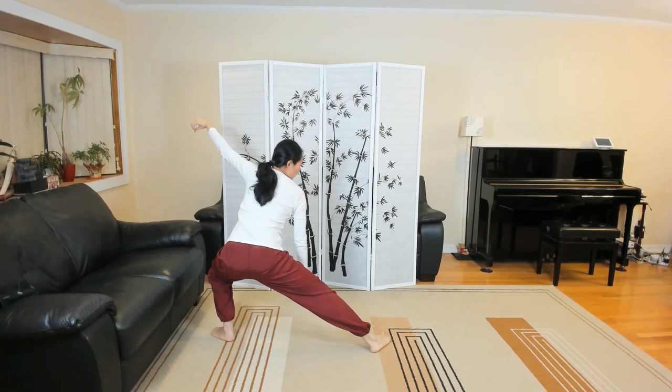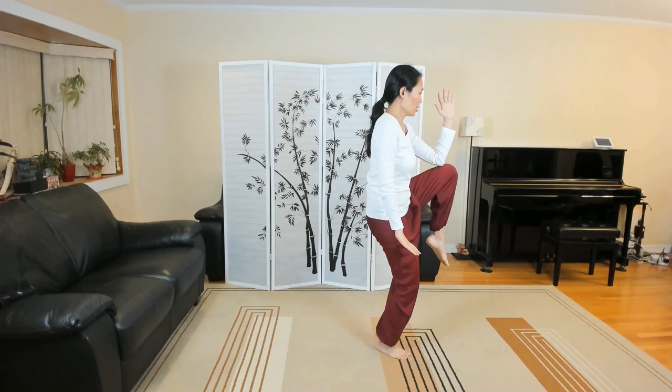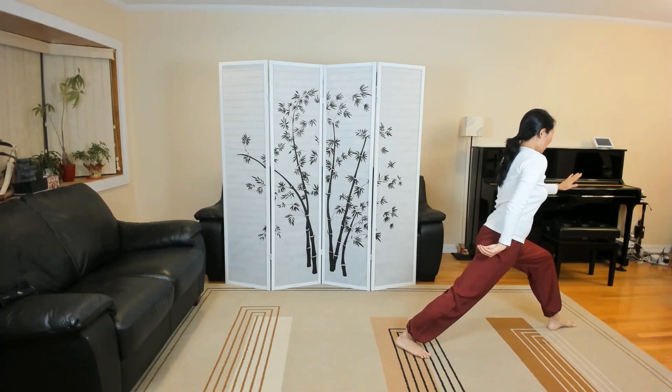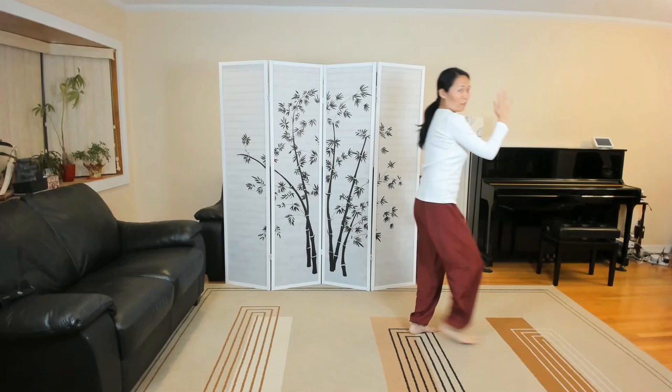High pat on horse. Descending single whip. Open the front foot. Press the left hand. Golden rooster stands on the left leg. Sinking. Pivot on both balls of the feet. Open the front foot. Press. Golden rooster stands on the right leg. If you have room, you keep going — I'm just going to retract so I don't step off the screen. This is the goal of the golden rooster stands on the right leg.